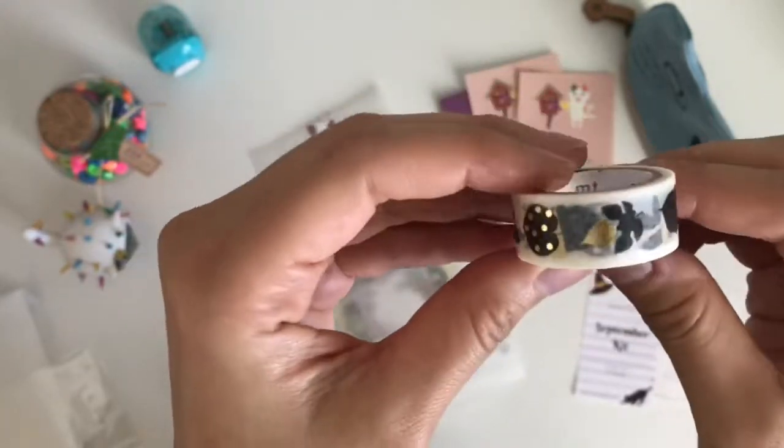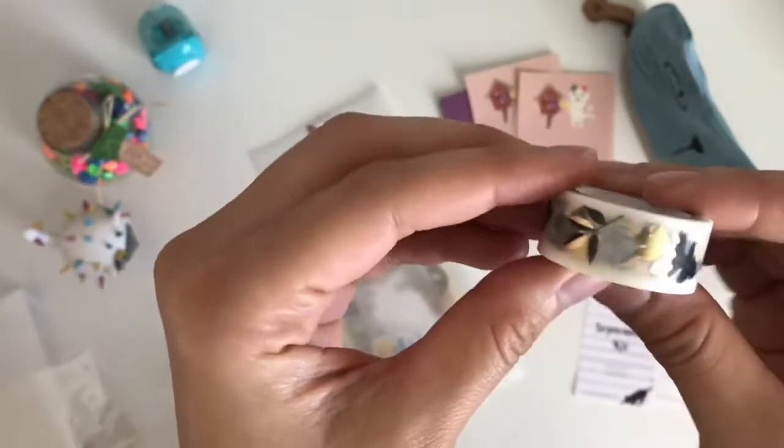That's pretty — look at that gold detail. Black and gold, it's a good color combo.